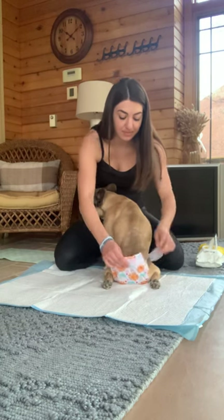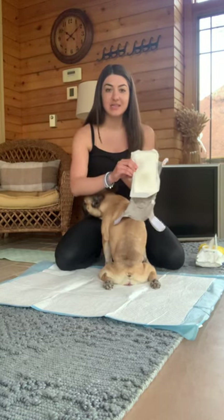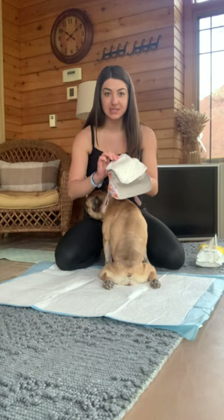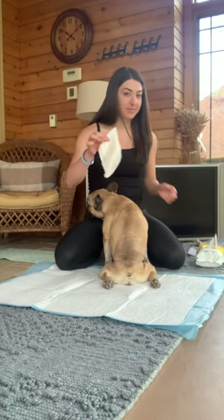Step one: take the diaper off. She doesn't have any poop in her. I put these little pads in the diaper to help with absorbency so you don't have to constantly change the little reusable diaper. I'll take the little pad off and set the diaper aside.